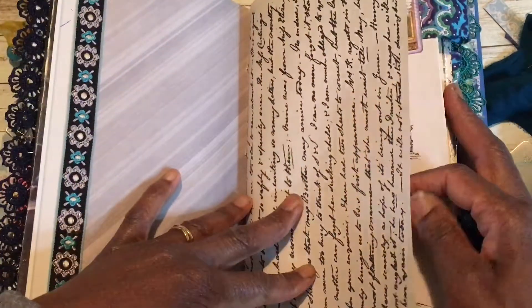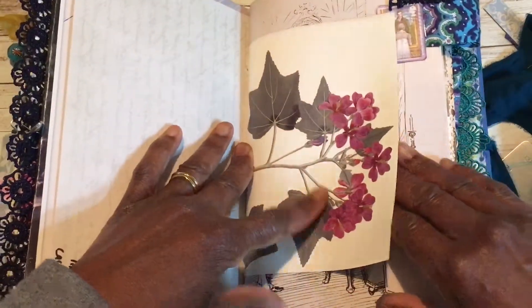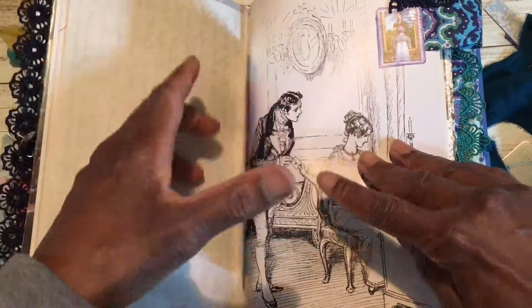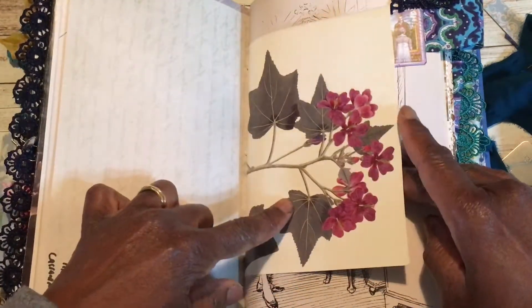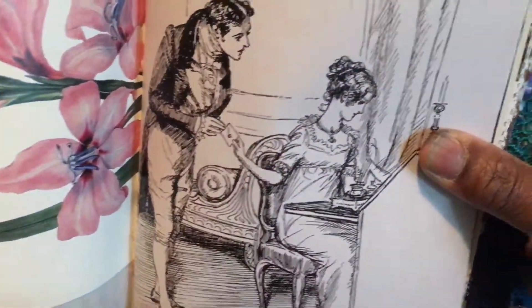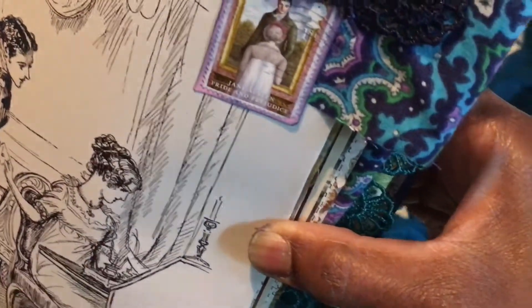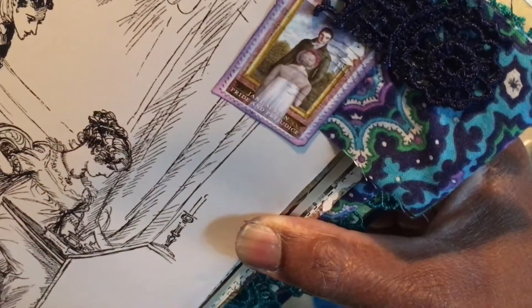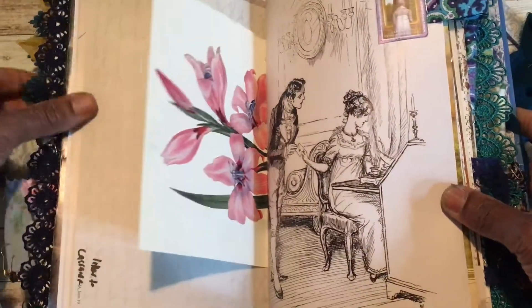Some ephemera from a book all about Jane Austen — very Jane Austen-esque and beautiful. I think this is from my Royal Horticultural Society diary. On this page you can see the Jane Austen postage stamp, with a little collage of lace and vintage fabric — I thought that looked really nice.